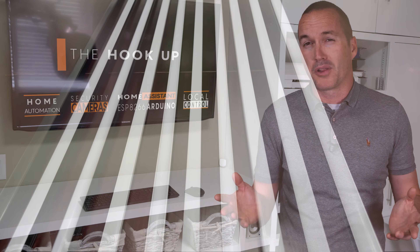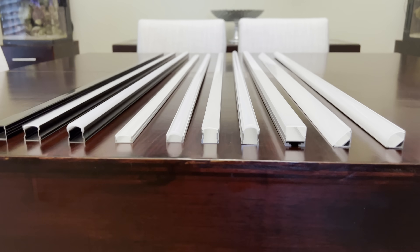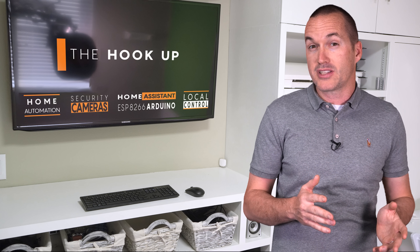If you've ever looked on Amazon for LED diffuser channels you know there are a ton of different vendors, styles, and colors, but are those things really important? To answer that question once and for all, I spent a few hundred dollars to get basically every variation of LED diffuser channel and every LED strip density to figure out which combination gives you the most diffused light with the smallest amount of brightness reduction for the least amount of money.